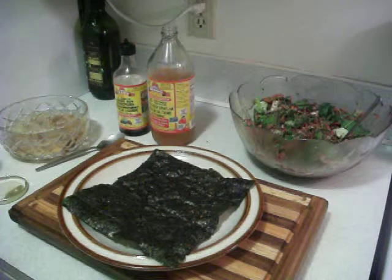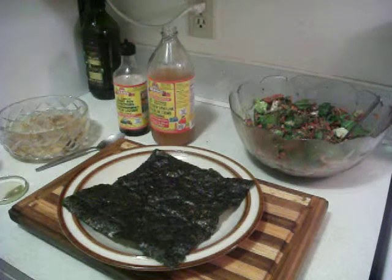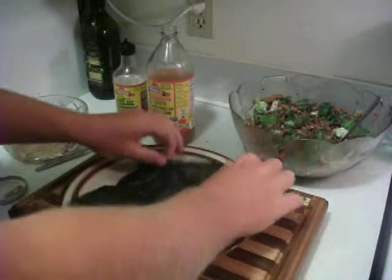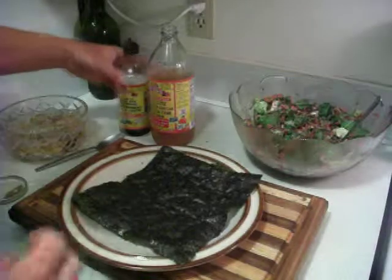Hello there YouTubers, Jordan Blakey the liver flush man here. Today we're going to talk about making the raw food wraps.